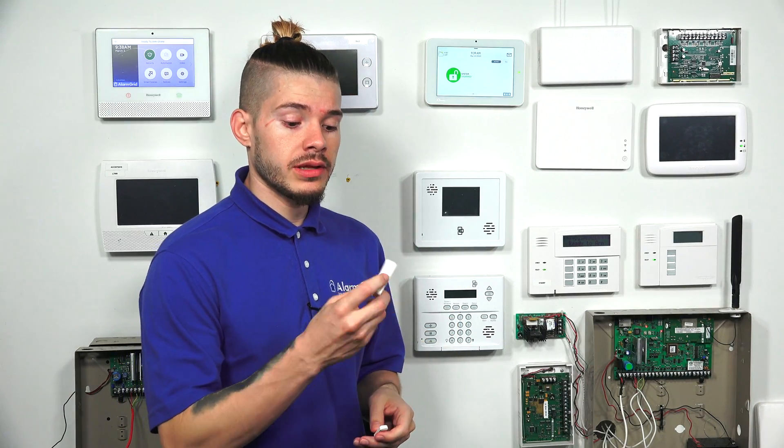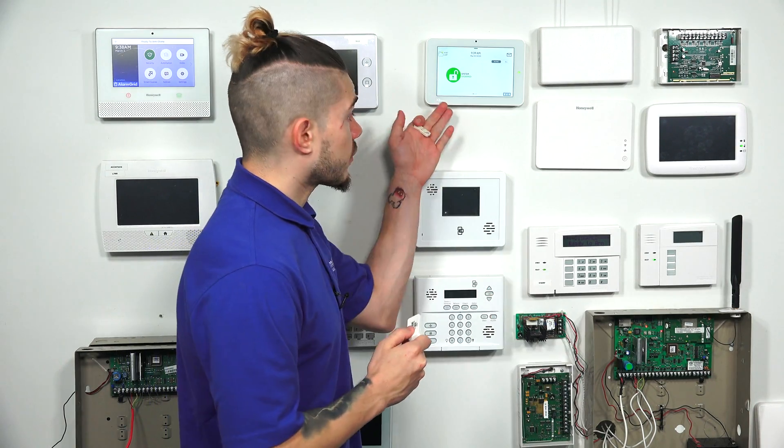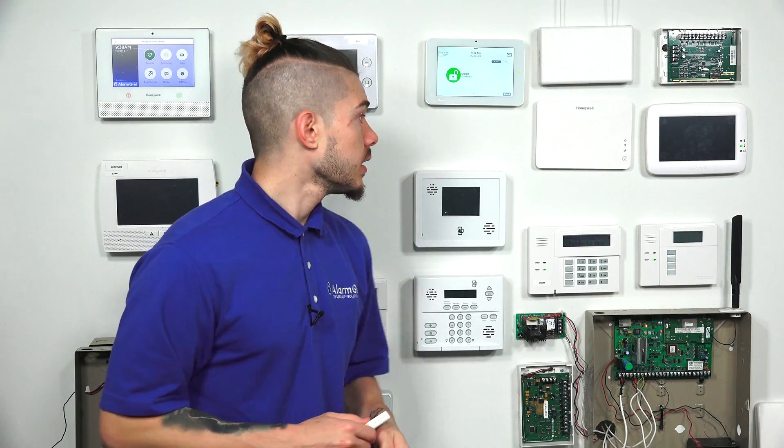Today I'm actually learning in this S-Line door window sensor, which transmits at 319.5 megahertz — compatible with my system.